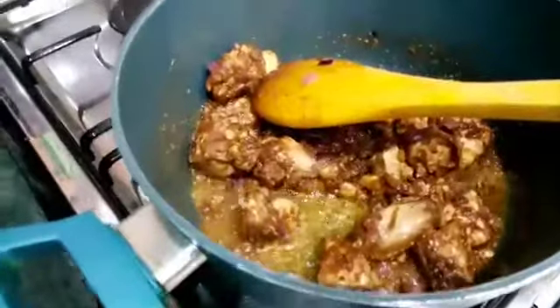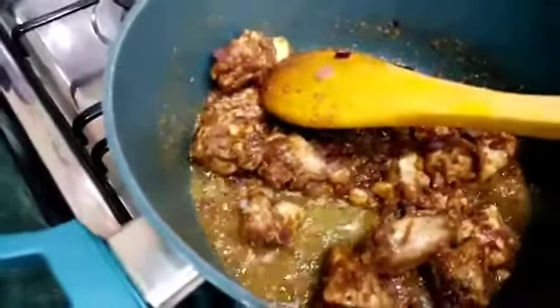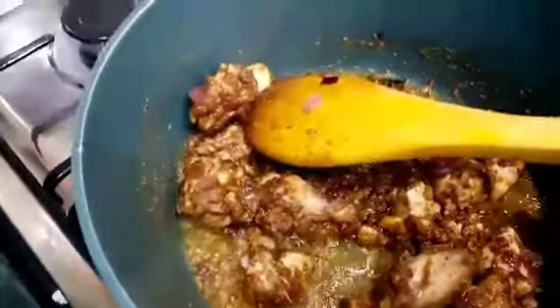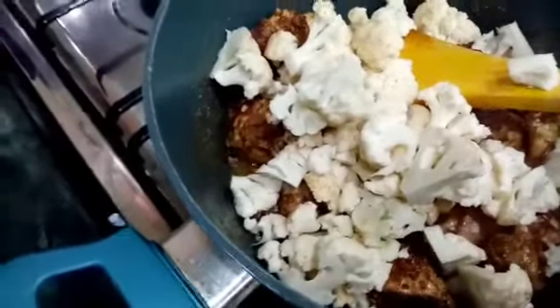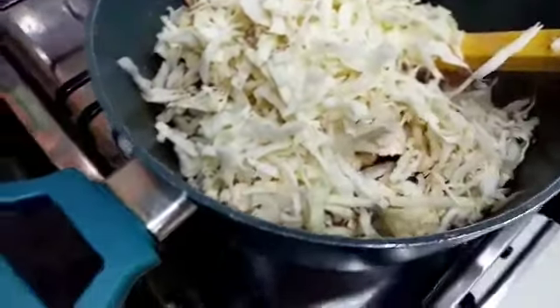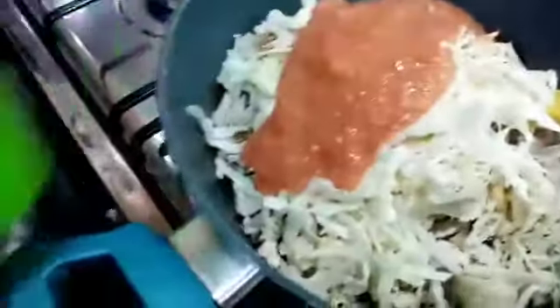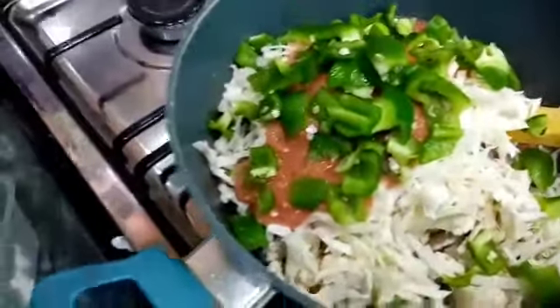At this stage you can see how the chicken looks — it has that good aroma and smell coming out of it. Now I'm going to add the other ingredients: the cauliflower, I'll also add the cabbages, then I'll add the tomatoes, and lastly I'll add the green pepper. Mix them all up.